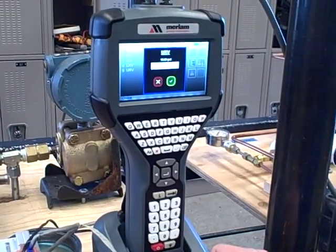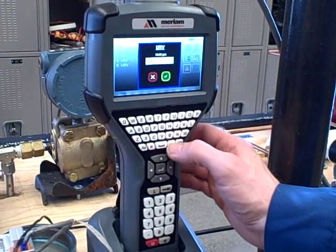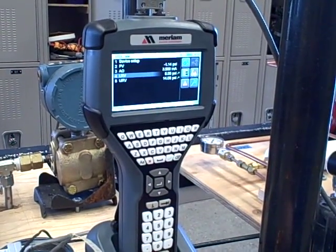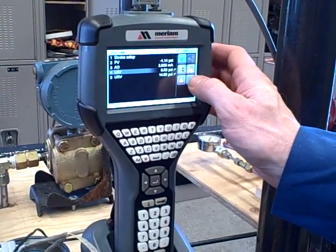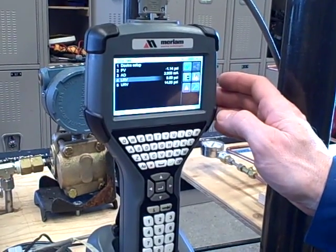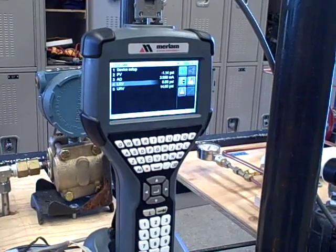Now it's asking me for upper range value. Let's say we want to go to 14 — I'll check the button here to confirm. Now you see the little green arrows, which tells me that I need to download, that those parameters have not yet been sent to the device. So I can press this button on the touchscreen. There we go — the arrows disappear, so it's sent the information to the device.